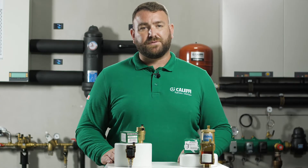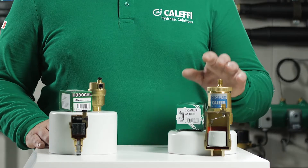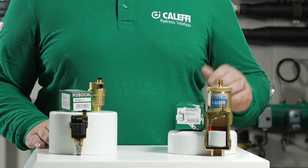One of the most important functions of the Caleffi automatic air vent is to release air from the system that has been filled with water, and automatically isolating, preventing water loss, damage and wastage from the system.